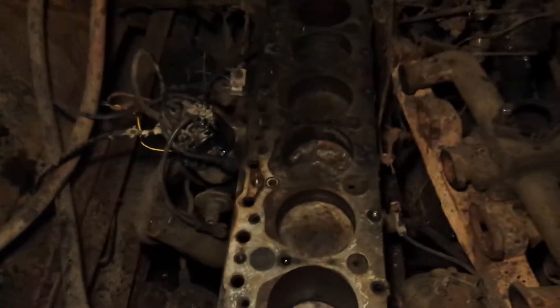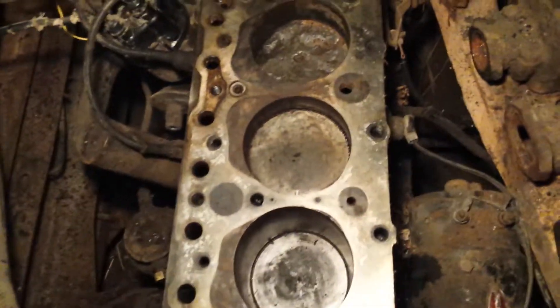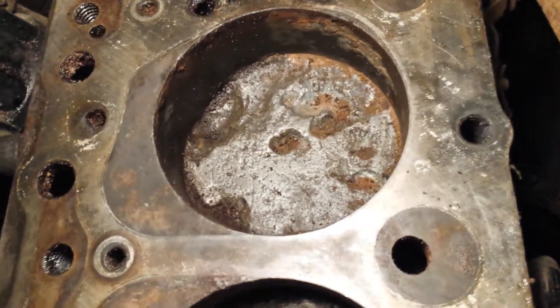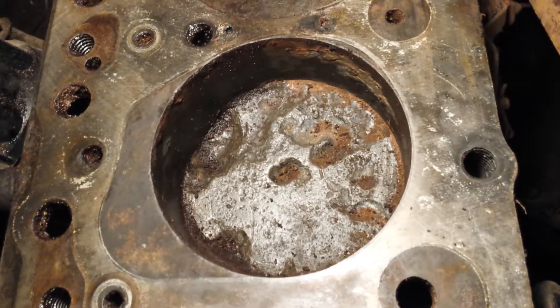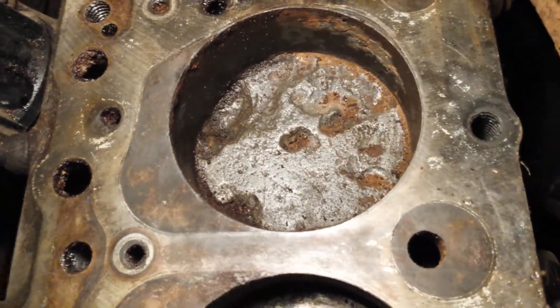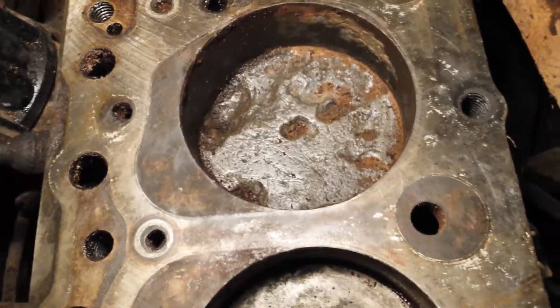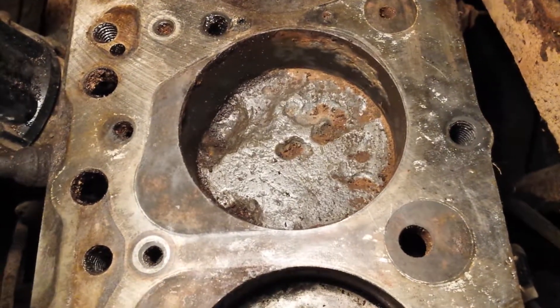I cleaned all the crud that was in the cylinders and actually discovered what it was caused by — years of coolant leaking through a faulty head gasket into the cylinders, combined with moisture, rust, and aluminum.